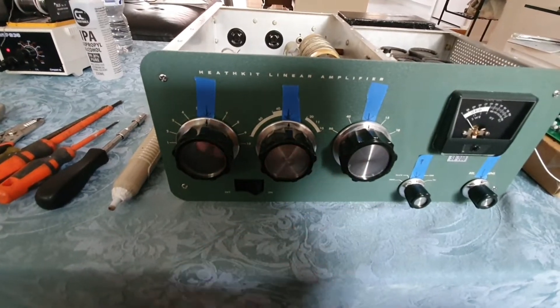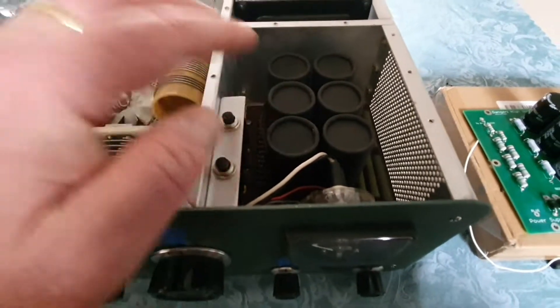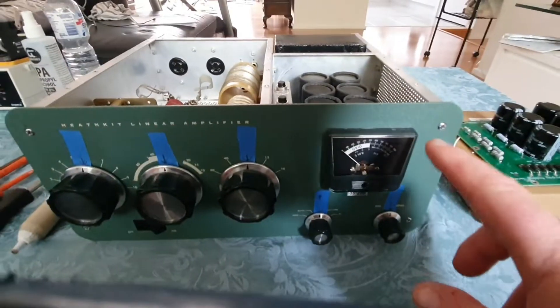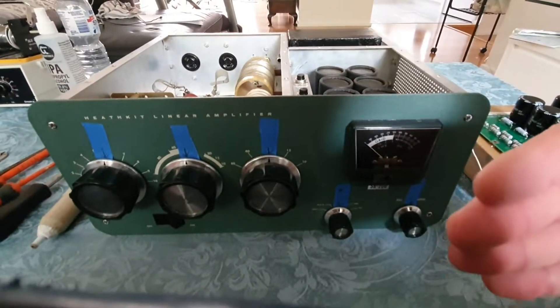I've got some painting tape and I've marked where the knobs are pointed so it's easy to put them back in the same place after the repair is done. The board we're replacing is this power supply board - the goal is to remove the four screws here, all the knobs off, and bring the panel forward.